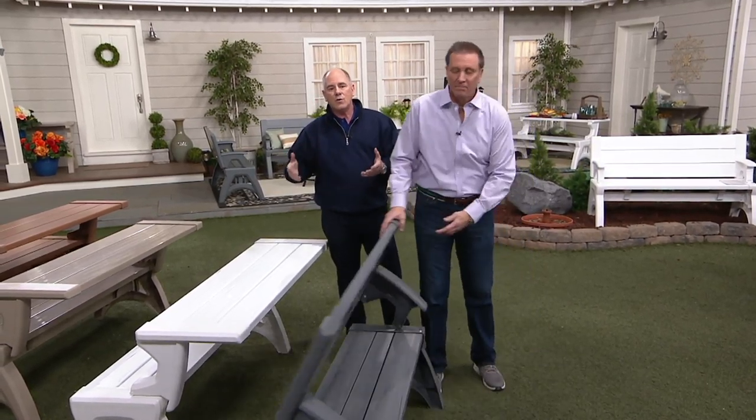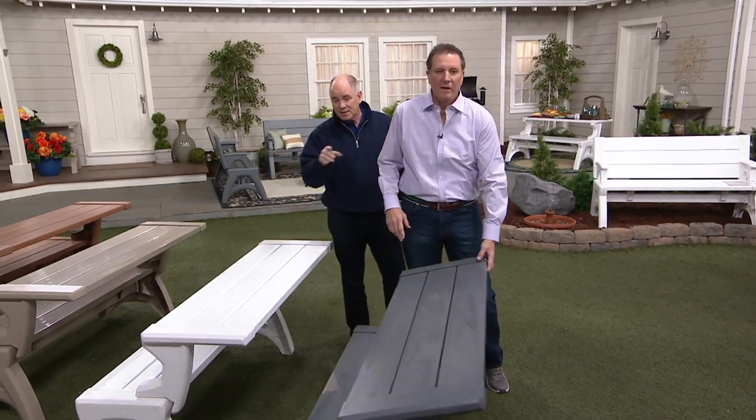This is Jeff Meyer. Jeff and I have known each other for years. Jeff represents some of the top tier brands for outdoor patio and garden, and this is a classic example.